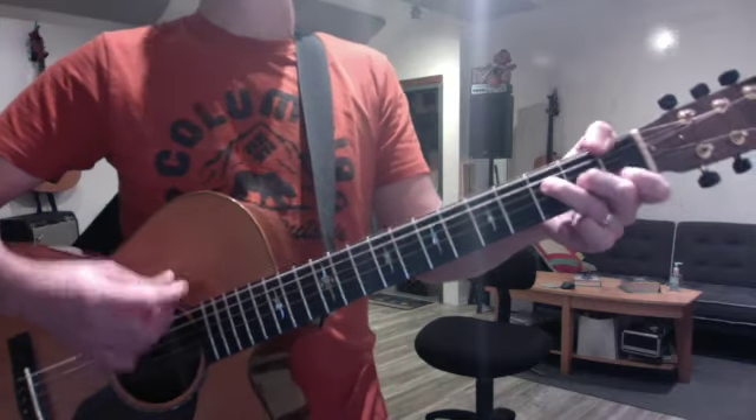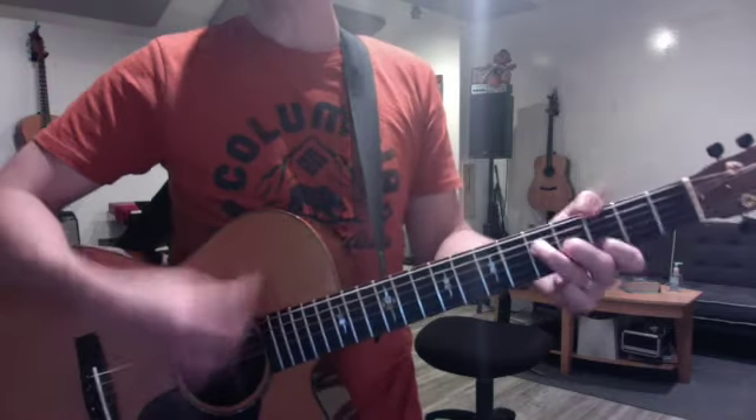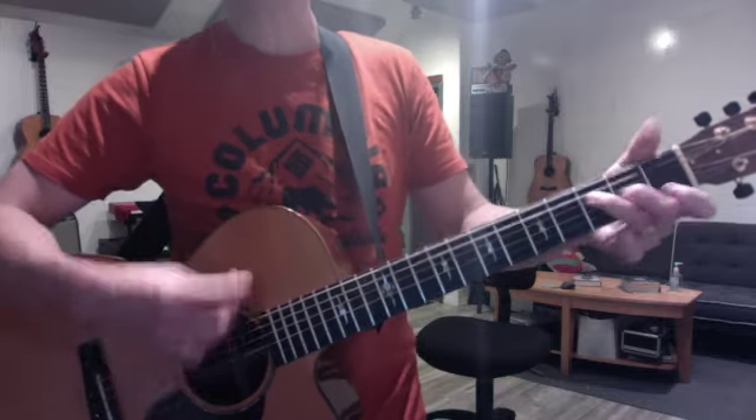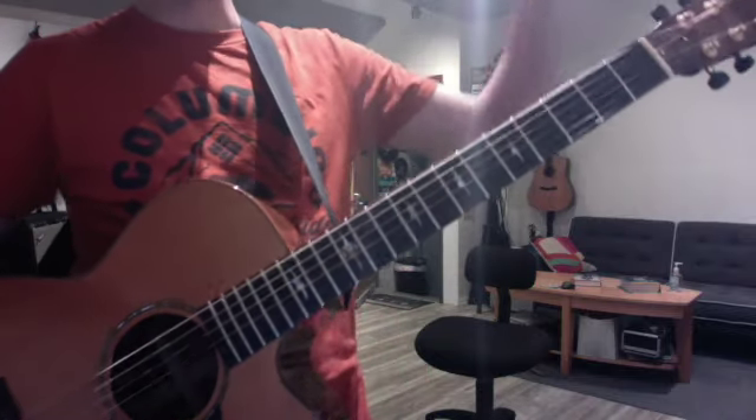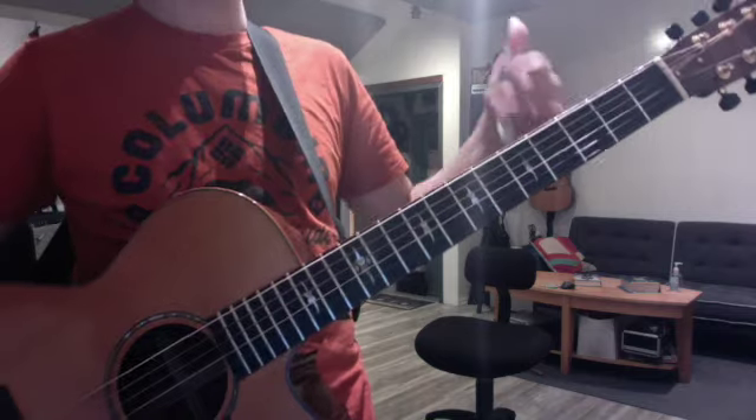How does it go? 'Thunder only happens when it's raining.' You can even put the track on and just jam to it. I think there's like one change somewhere - you can just pause for a minute. Anyhow, Life is Beautiful - make that one of your go-to repertoire pieces that you sing and play.